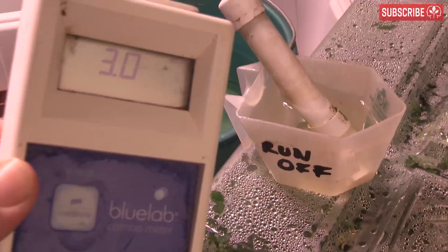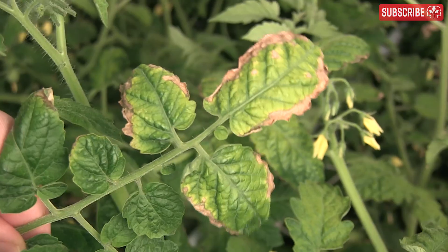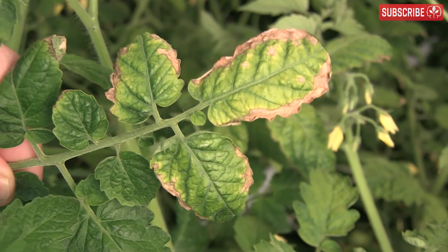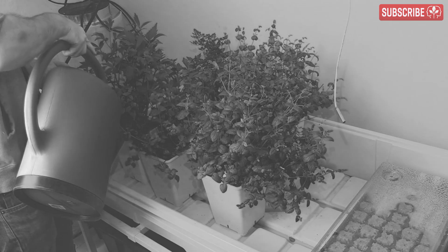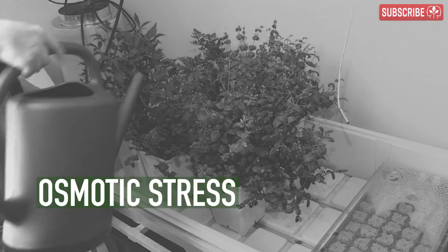Anyway, you test the runoff and, hey, look at that — it's all the way up to 3.0 millisiemens or 1,500 ppm. No wonder your plants look a little frazzled. So what can you do? Well, you can panic and top feed your plants pure water. That'll certainly lower the concentration quickly around the root zone, but it also risks creating a form of osmotic stress.